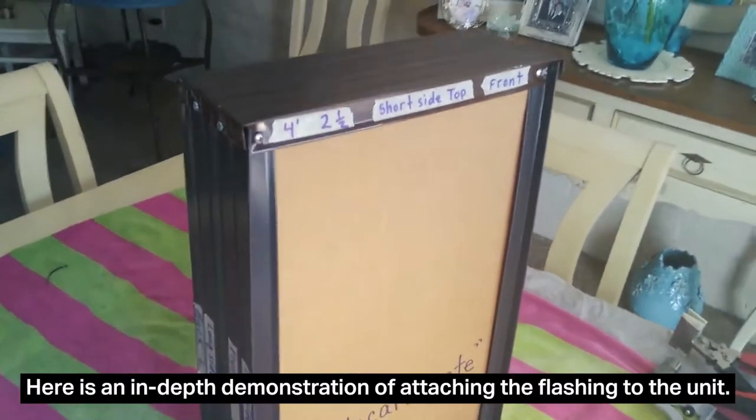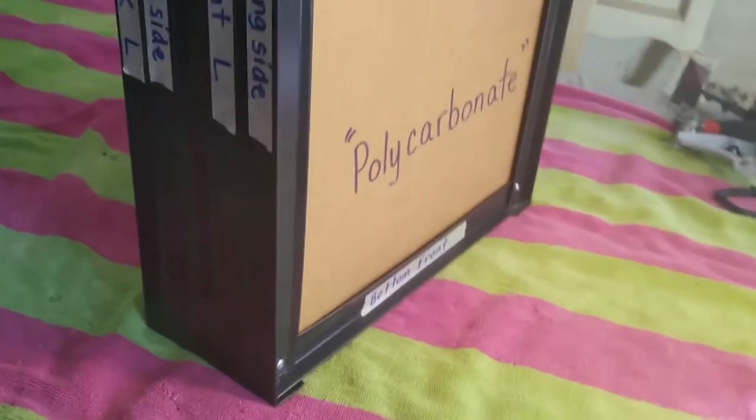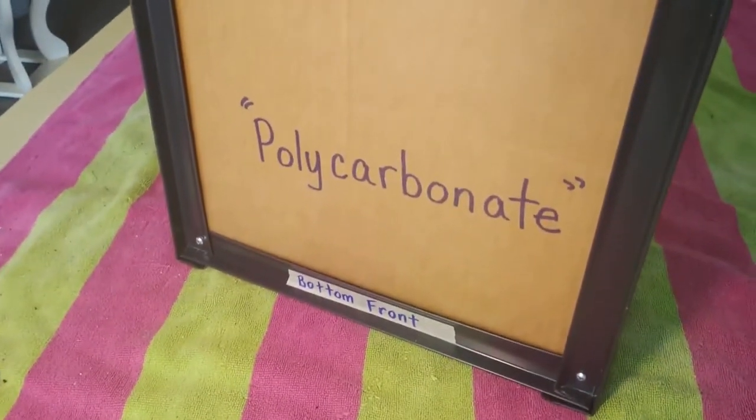We are going to do a tutorial on finishing the outside cladding of our solar heater using the drip edge material. This is what it's going to look like. I have a piece of cardboard representing our front polycarbonate panel.